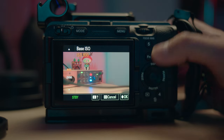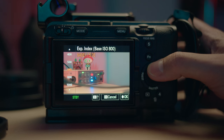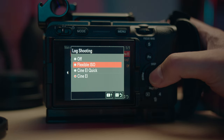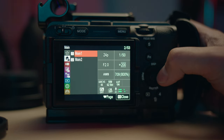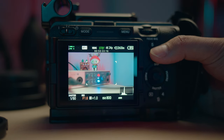When I shoot on CineEI, I usually use base ISO 800 and for low light, 2500. For both base ISOs, I use an exposure index of 400 because it gives me more light that I can bring down in post. If you want to shoot flexible ISO mode — which is more like your traditional mirrorless camera shooting mode — I choose base ISO 800 and expose from zero up to plus one, which is very similar to shooting on CineEI 400 and gives similar results.